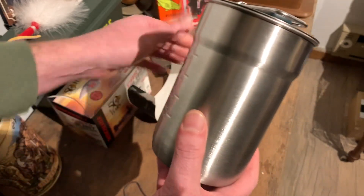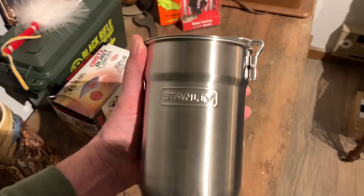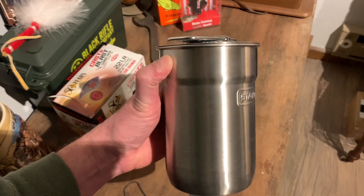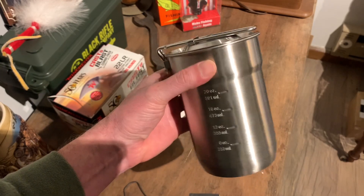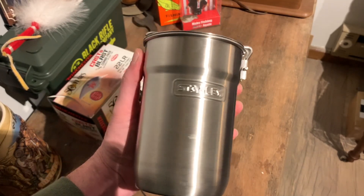There you have it, ladies and gentlemen — the Stanley two-cup cook set. Pretty cool; can't wait to try this out while we're camping, cooking over the campfire. Thank you all for joining us for this edition of the Lock'em Shack. Tune in next Monday and we'll be opening another product and showing you what it's all about.